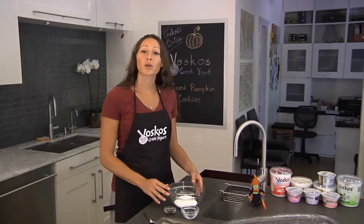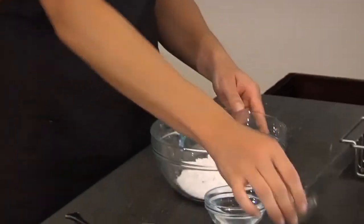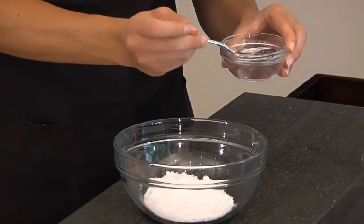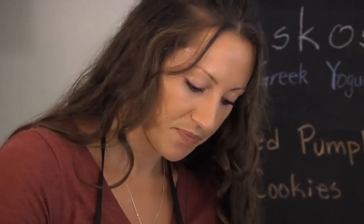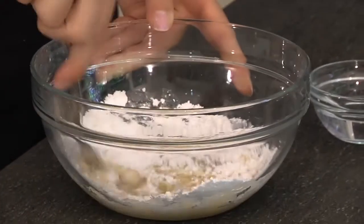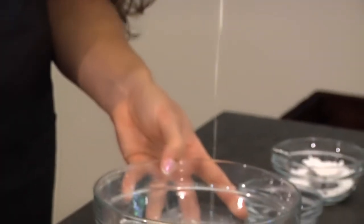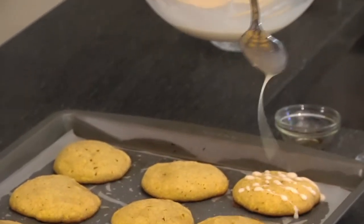I'm going to show you how to make a quick and easy glaze to go right on top of our pumpkin cookies. Just a half a teaspoon of vanilla extract, and I have a cup of powdered sugar. Take a teaspoon and pour some water into the powdered sugar — that was about three teaspoons so far. Mix it together. If it gets too thick add some more water; if it's too thin add a little more powdered sugar. I like a nice thick glaze. See how a nice stream comes off that spoon — drizzle it right over the top.